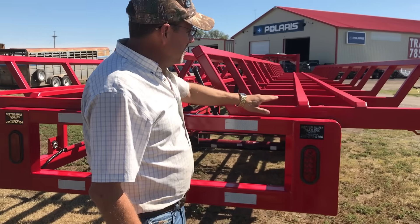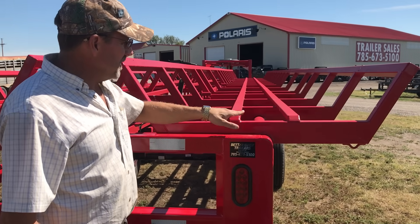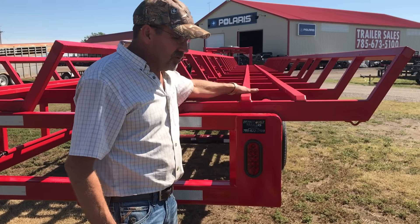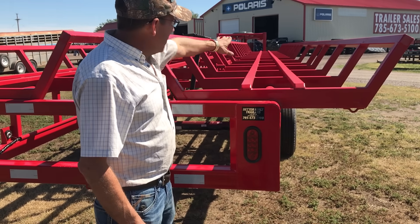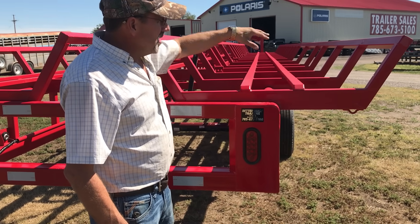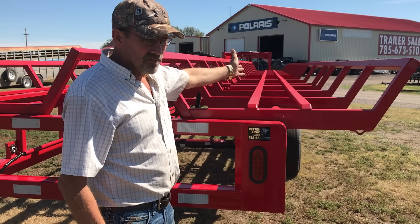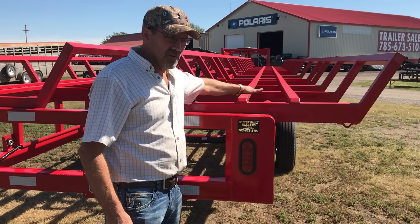On the back, a lot of customers will load this trailer with a spike or a spear — you can push your bale right on here and it'll slide without pulling the string or net wrap off. They'll push them on all the way to the front. A lot of customers load from the side one or two at a time, which works very well. Or you can load from the back on these runners — the bales slide right on.